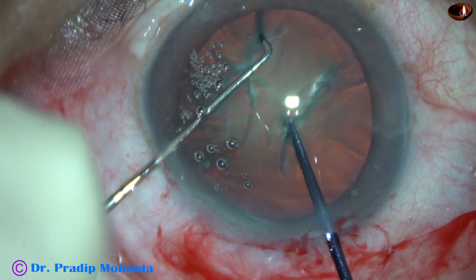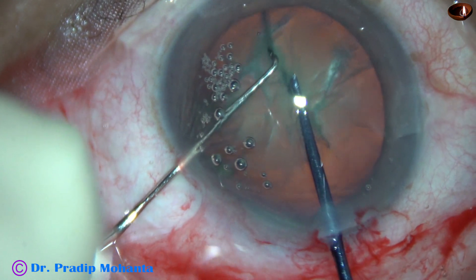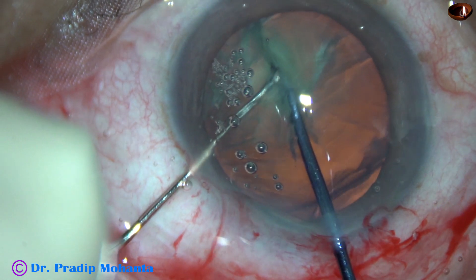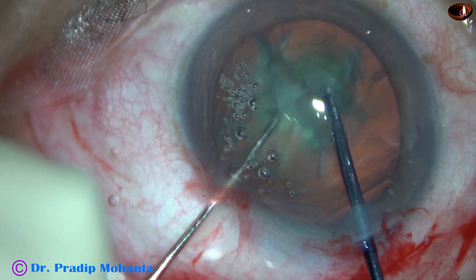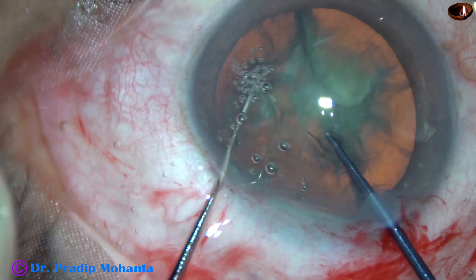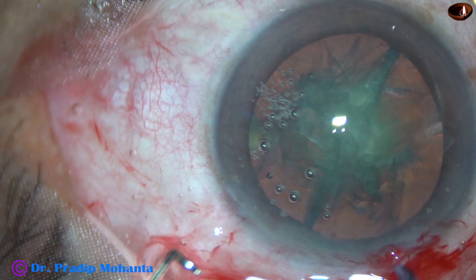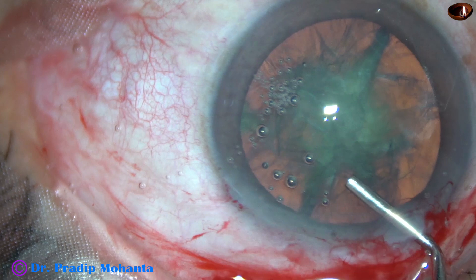The instrument on my left side is Chang's chopper, and the instrument on my right hand is the pre-chopper designed by Dr. Sohel Irfan Khan from Nanded, Maharashtra, India. This is the first case. I could divide the nucleus completely into two hemi-nuclei. The anterior chamber became shallow, so I have to fill up the anterior chamber with visco.